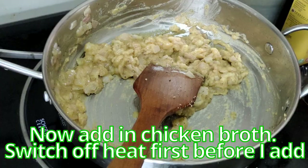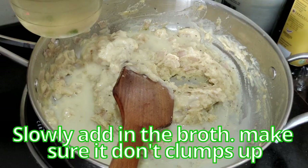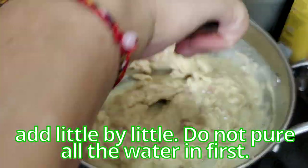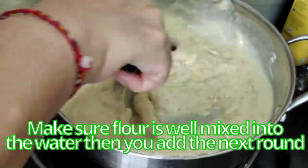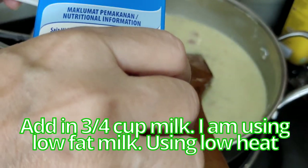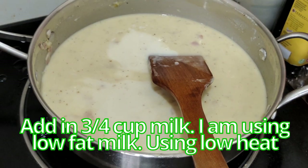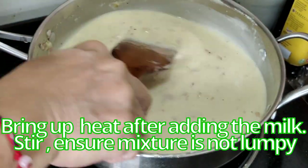I prefer to switch off the heat first before adding the broth. Slowly add in the broth little by little — do not pour all the water in at once. Make sure the flour is well mixed in before adding the next round. Now I'm going to add in the milk — about three quarters of a cup. I'm still on a very low heat and using low-fat milk, not cream.